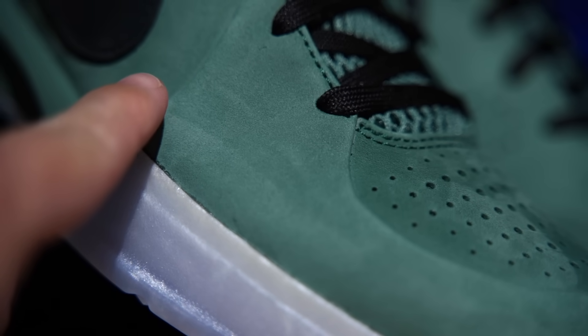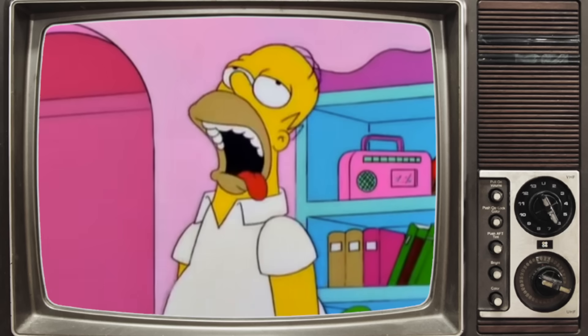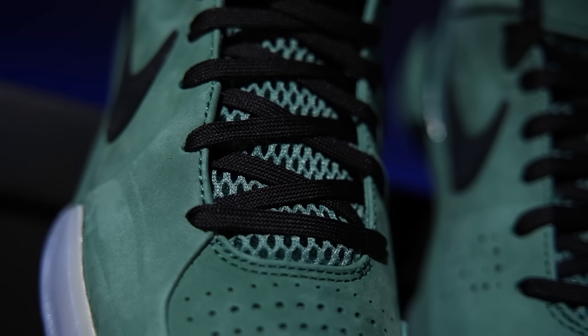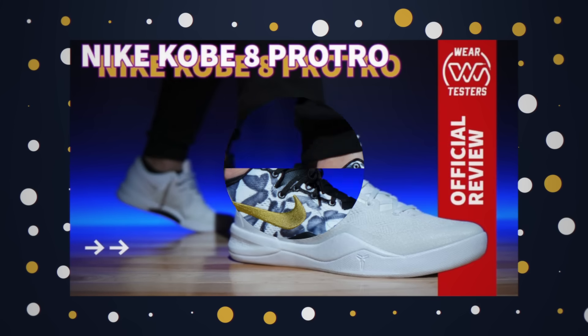At the midfoot we used to have the Flywire panel — a synthetic plastic piece with threading throughout, supposed to give midfoot strength and lockdown. That's missing here, and instead we have premium shortcut suede all the way throughout, even that midfoot panel. When you move your finger across it you can see the color change, the fibers — these are gorgeous. They kept the same original style open-cell mesh tongue, which is a good move for breathability since this is not the most breathable version of the Kobe 4.